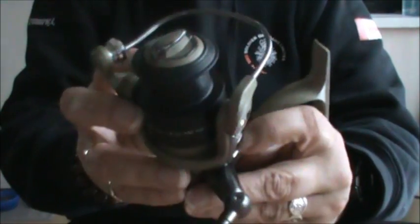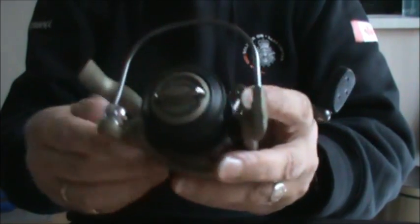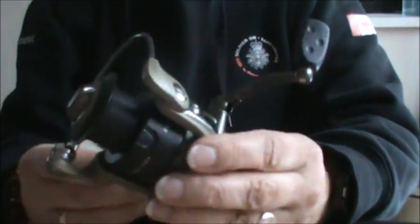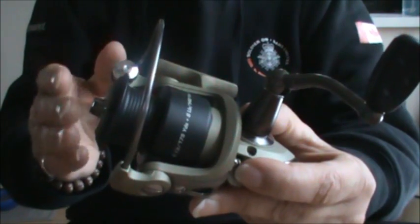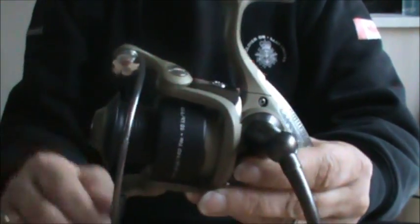So let's take a look at the reel from the front to the back and I'll explain to you briefly what its functions are. Now first of all, there are many manufacturers of spinning reels and regardless of who makes the reel, they all do the same thing and they all have the same features, but they might look just a little bit different in design.